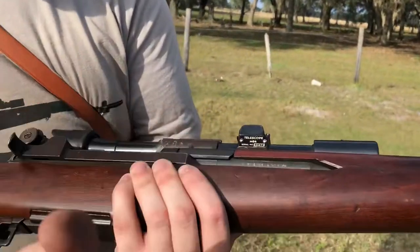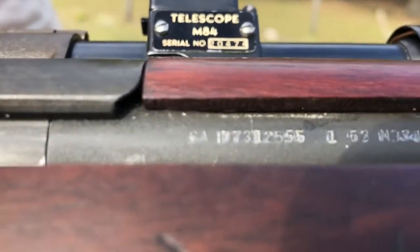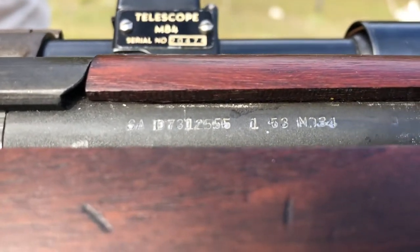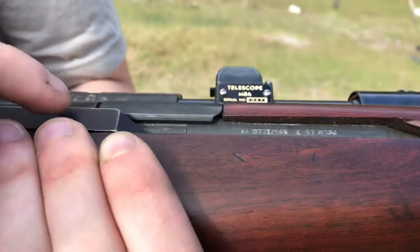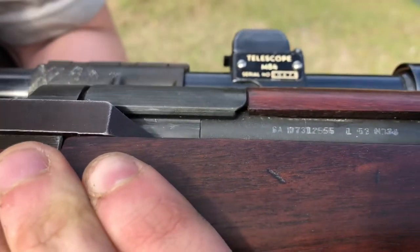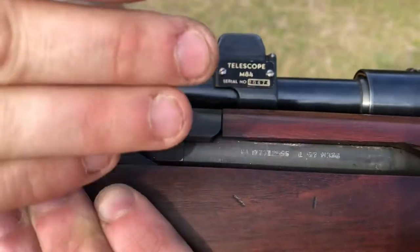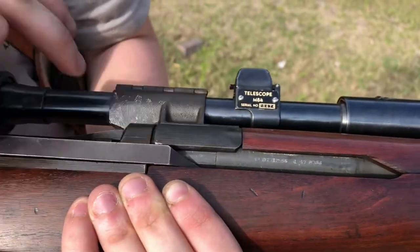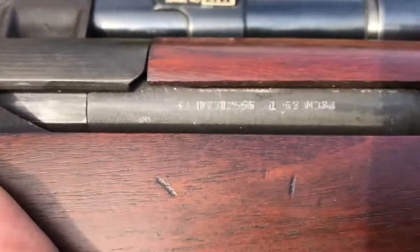Recently I saw one where it was actually a Criterion barrel — the new manufactured barrels done as replacements that are not GI barrels. It was done in 2010. What they had done is adhered this scope mount ring to the actual barrel. They put a Criterion barrel in there, which means you can fake whatever barrel you want as long as you have this ring. So be very wary of that for any buyers out there — make sure it says 5-5-5.